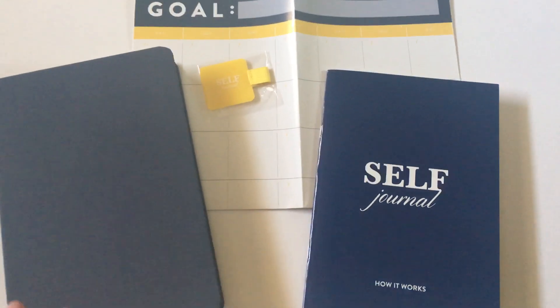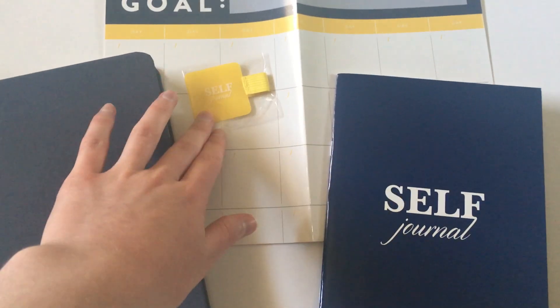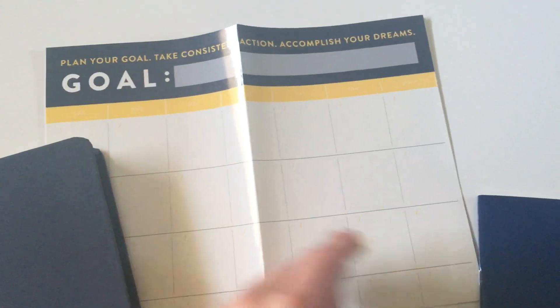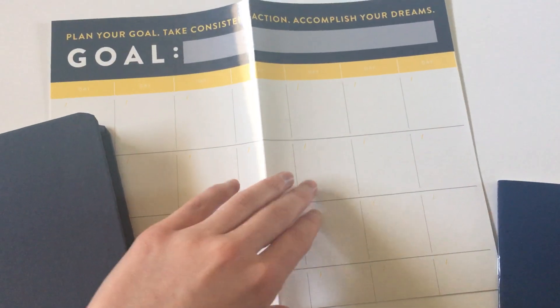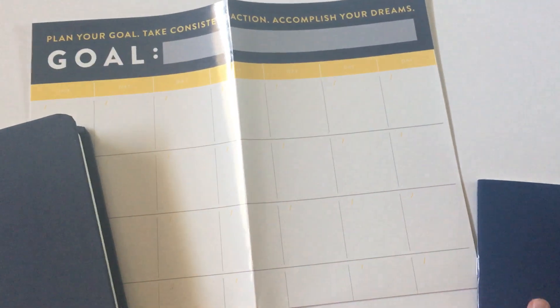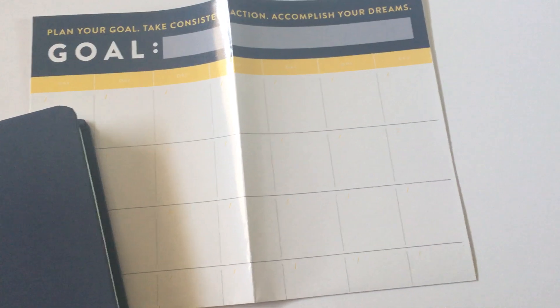In addition to the planner, included in your purchase is a pen loop that you can attach to the planner, a little guidebook, and then this wall calendar which, based on how it feels, sort of feels like smooth — you could use a whiteboard marker on it and then rub it out and keep using it. So I have to test that out. Let's have a look at the planner.